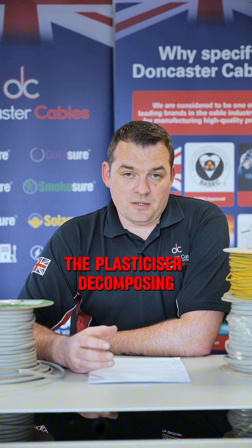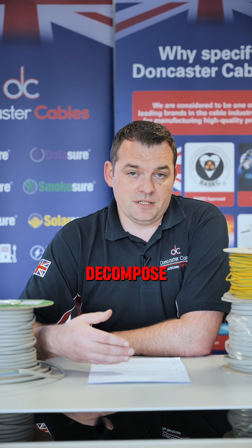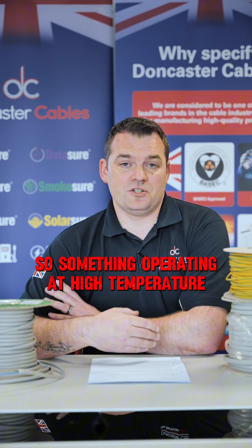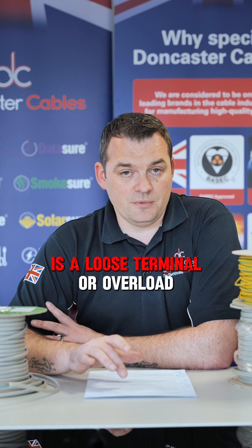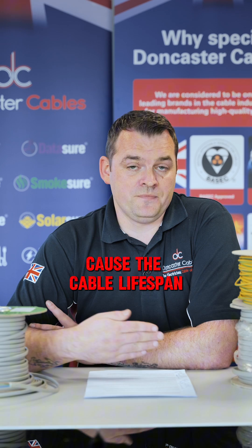The plasticiser decomposing also happens naturally in every PVC compound. Over time the plasticiser will decompose. Things that can accelerate that are high temperatures - something operating at a high temperature will cause that breakdown to happen faster. Two key things in insulation practice are a loose terminal or overload in that circuit. Those are the two main things where higher temperatures will cause the cable lifespan to decrease.